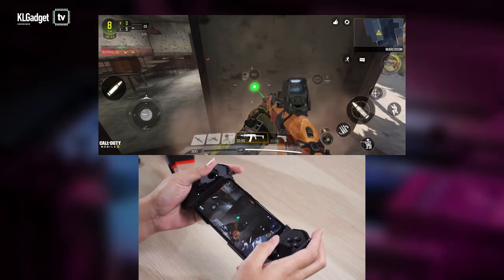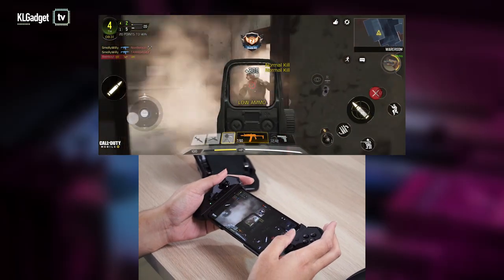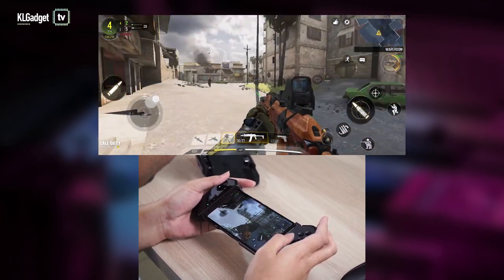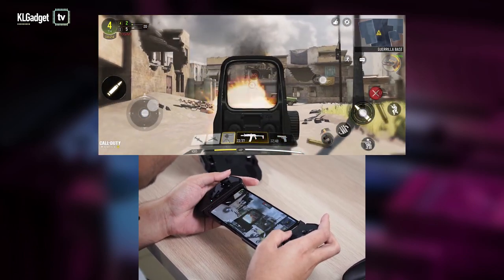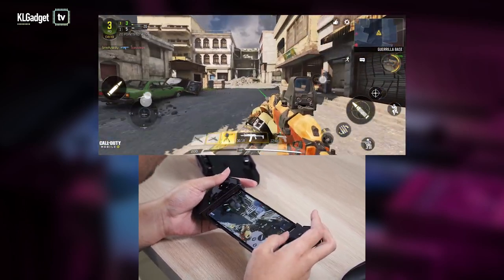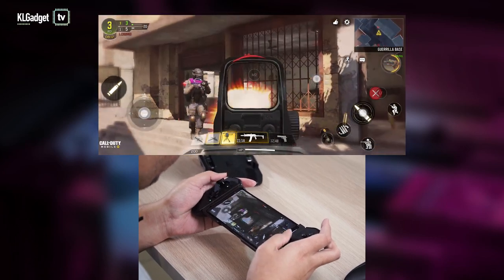So let's start gaming. You need to place your hands a certain way, otherwise this will feel really uncomfortable. The distance between the RB and RT triggers is not too far apart, meaning if you have big hands and long fingers like me, it's not going to feel very comfortable — but it works for the most part.